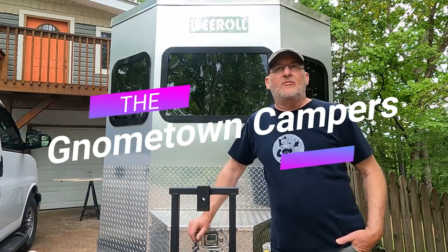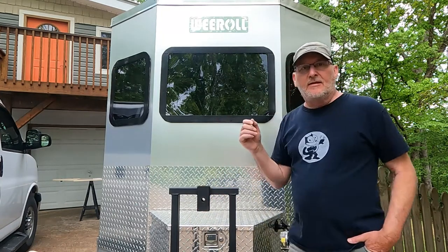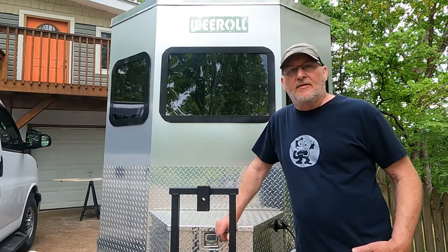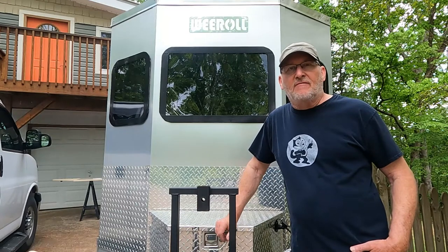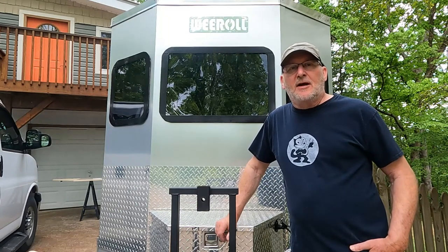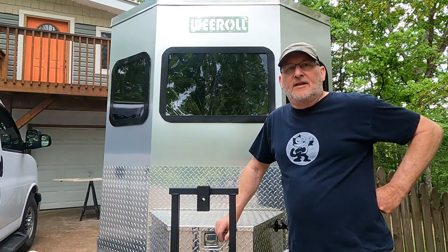Gnomies, I've got a We Roll Silver Eagle 6x12 with the three windows in the front. There seems to be a lot of concern about the front windows maybe breaking out going down the highway and catching a rock. I've actually seen some pictures on the Facebook groups of people that have lost windows. People have discussed different types of fixes. This is something I heard about last year and actually started on these windows last summer.